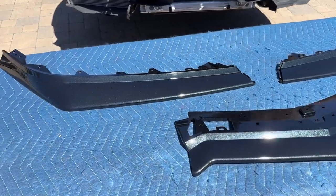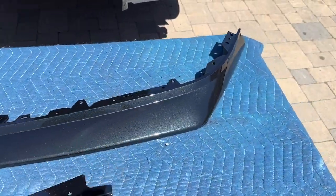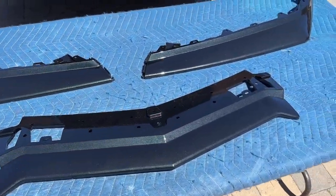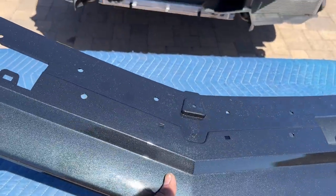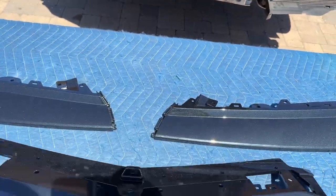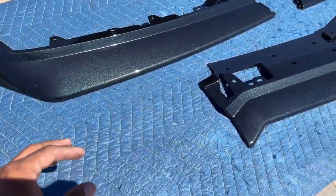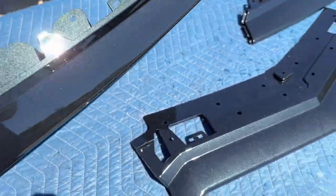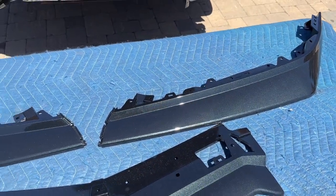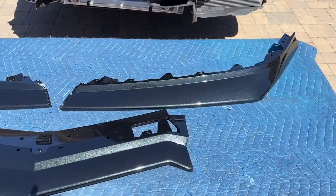Here we have all the parts laid out and last but not least is the front splitter — a three-piece splitter similar to the Z06 but modified to fit the under tray and the new conversion bumper of the Stingray. Certain tabs and clips will go into different holes to show how the under tray is still utilized in the same way. The same goes for both the side pieces and the center piece.